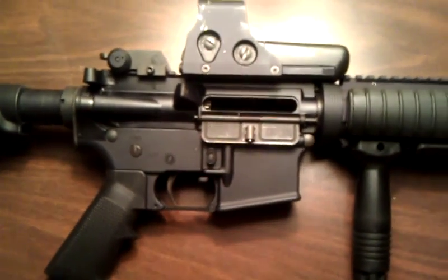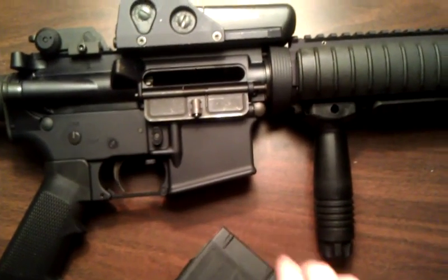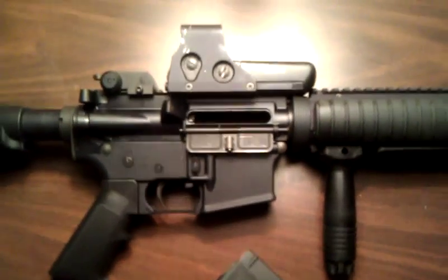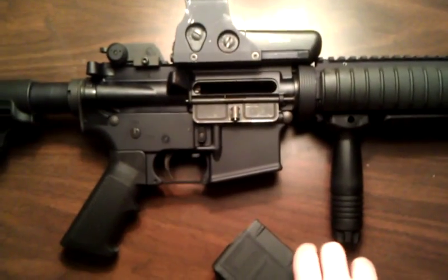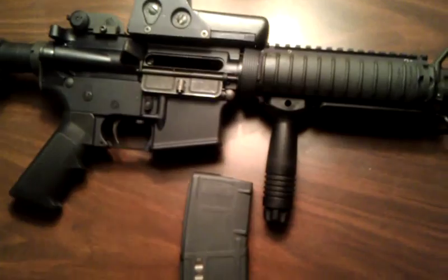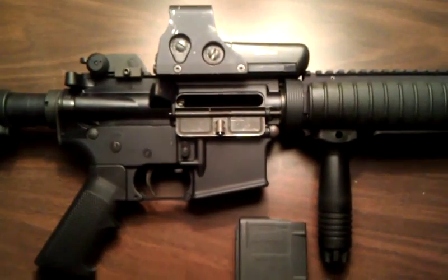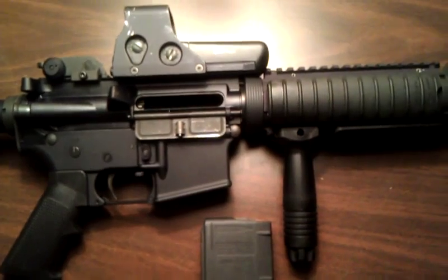Hi guys, this is Ranger 4321. This is my range review video of my Palmetto State Armory AR-15. I took it to the range when I was up visiting family in South Dakota for Thanksgiving. I've got to say, it was a very nice, very smooth shooting AR.